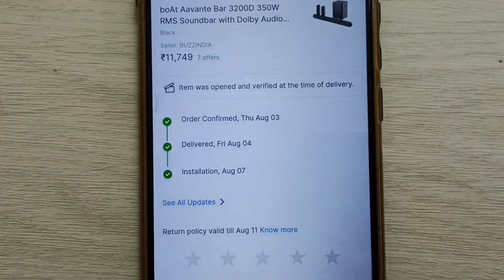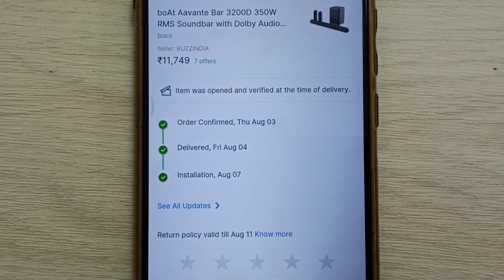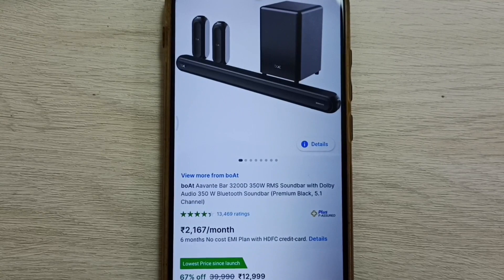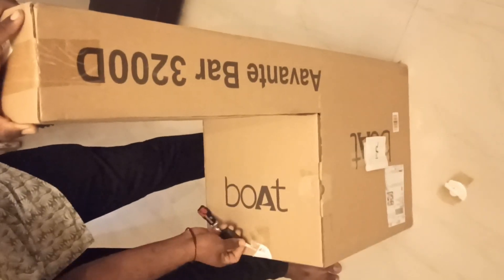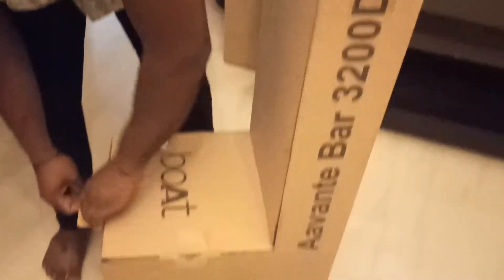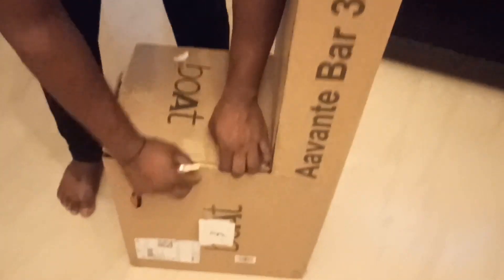Hi friends, I have purchased Boat Rockerz 3200D. Let's see how the Flipkart agent is doing the open box delivery. You are seeing how the Flipkart agent is unpacking the product and verifying at the time of delivery.